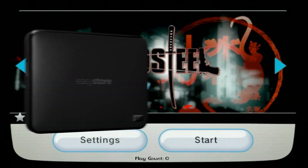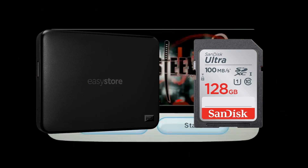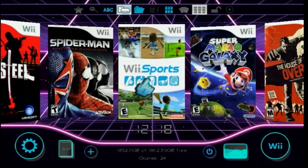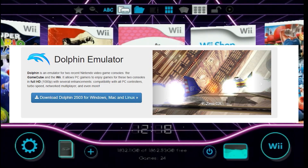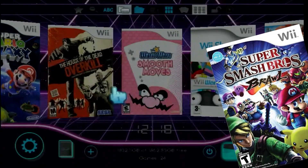I'll show you how to play from both a USB device and an SD card for your convenience. For those of you who might have Wii games in the .rvz file format, I'll show you how to convert those into the .wbfs format using the Dolphin emulator. And for those of you wanting to back up your physical media, I got you covered too.